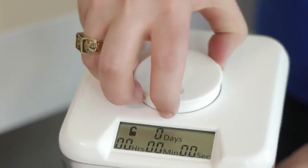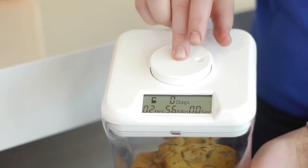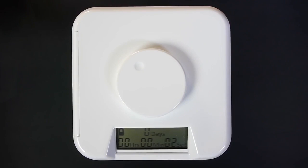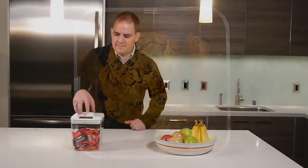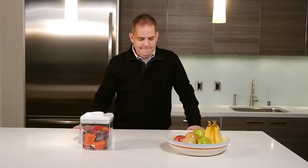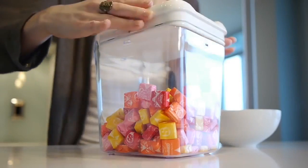The Kitchen Safe is a time lock container that puts you in control. Let me show you how it works. First, place an item in the container. Next, rotate the dial to set the timer. And finally, press the dial to activate the lock. Once the container is locked, it cannot be opened until the timer reaches zero — it's that easy. I came up with the idea while completing my graduate studies. I was looking for something fun and easy to use to help me with food cravings, lose a little weight, and live a healthier lifestyle, while still being able to enjoy the occasional snack.